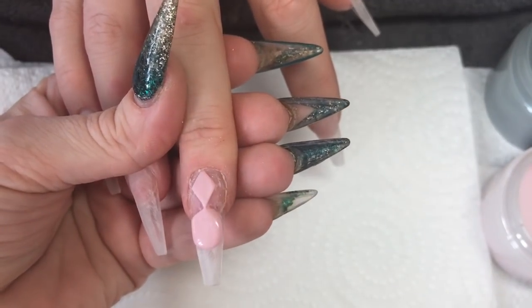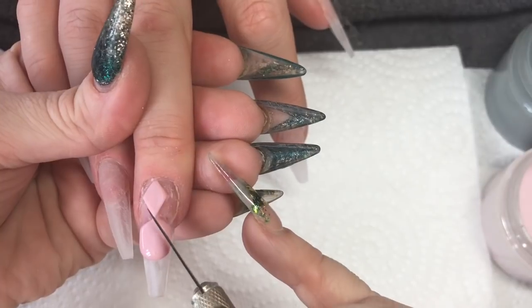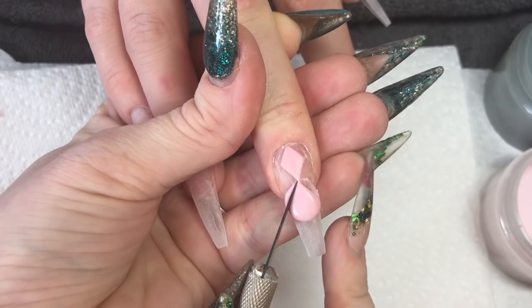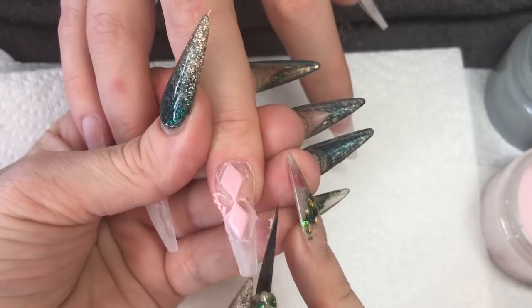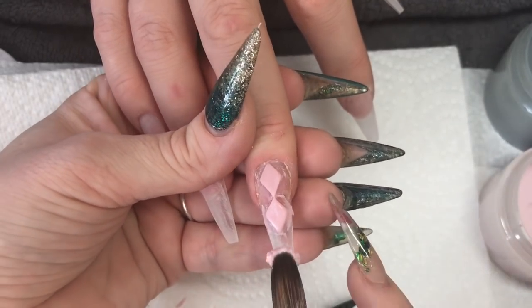They took me just over two and a half hours. We fully sculpted the base layers. And then there were two nails that had a cutout design on them — like diamonds? There's probably a technical name for it. Like a checkery, diamondy thing. So we did that.